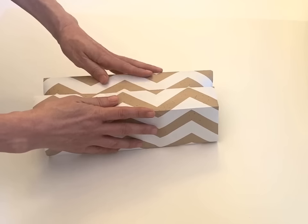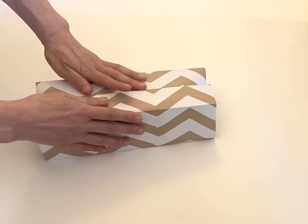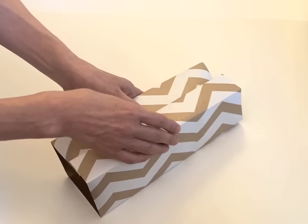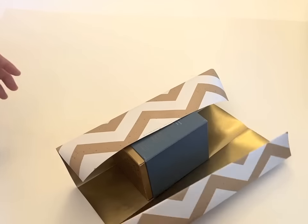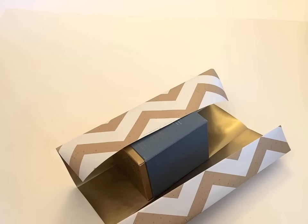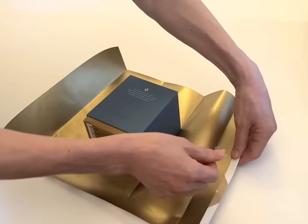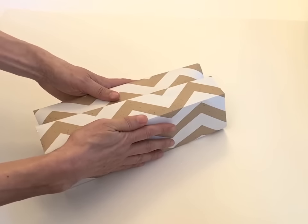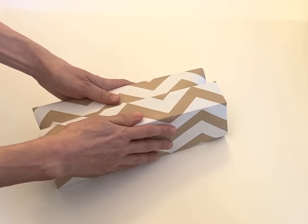And when you close, always right side on top. As a Japanese traditional wrapping. Use double-sided tape and put it here. And then close it very tightly.